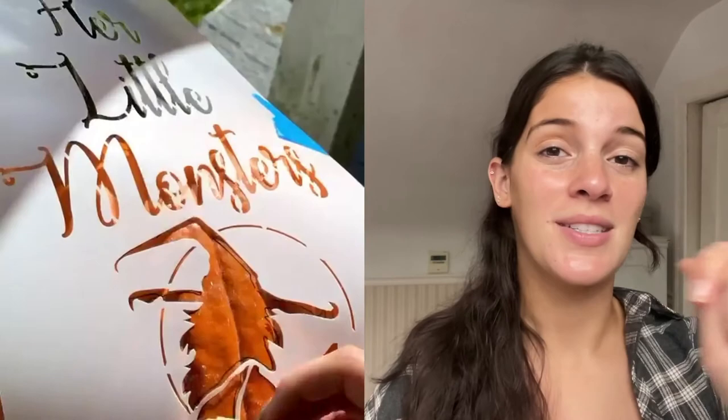Next up we're carving pumpkins. I used my stencil to get my design and then removed the stencil.